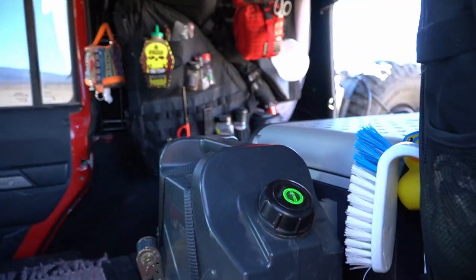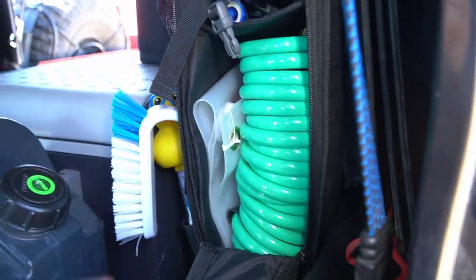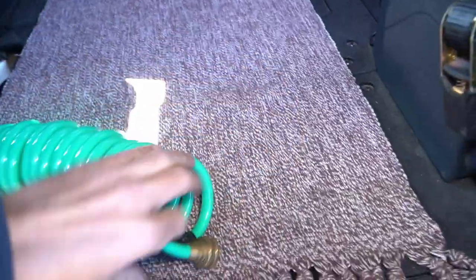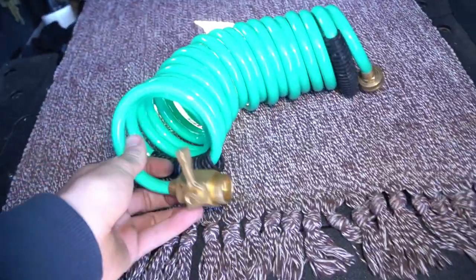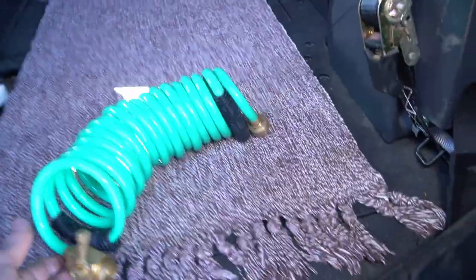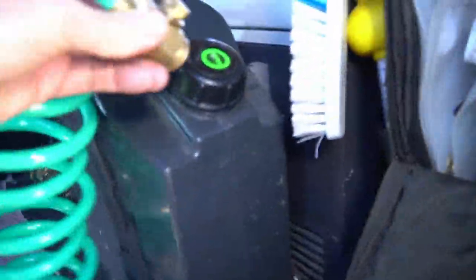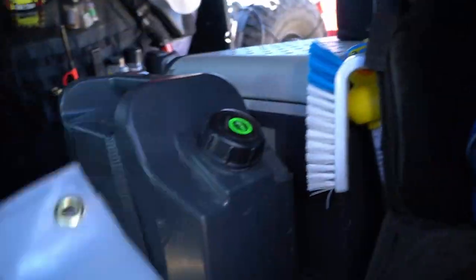Another thing people have asked is how I fill my water tank. It's pretty simple — any time I'm thinking about filling up I can usually find a tap somewhere. I'll use this coil hose at gas stations, campgrounds, rest areas, pretty much anywhere I can find a faucet. I just take this, use the ball valve, open it up, and bam.